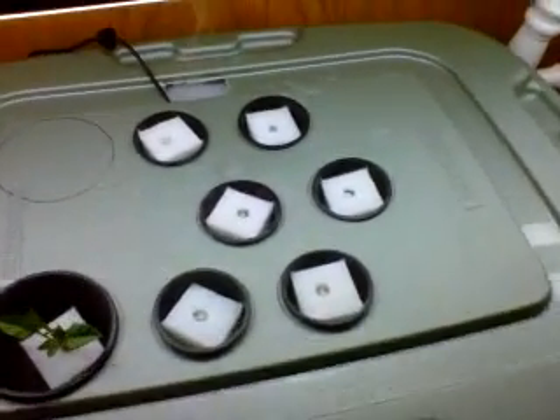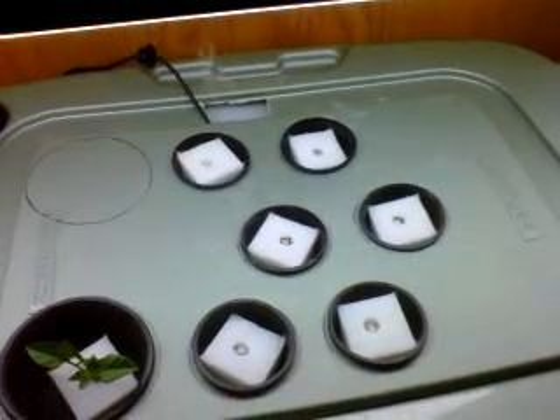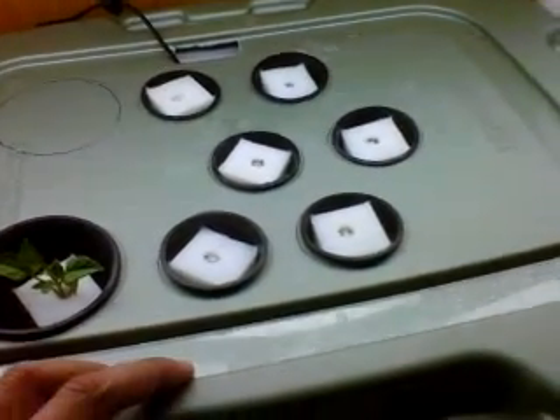I've got my line coming in for the aeroponic mister system. I had to actually raise it because it wasn't creating enough mist high enough to surround the net pots I have in place. There's a nice mist going — I actually have another tub inside this one with two gallons of water and the nutrients in there, and just the little mister there going, bubbling, keeping things nice and wet and moist.